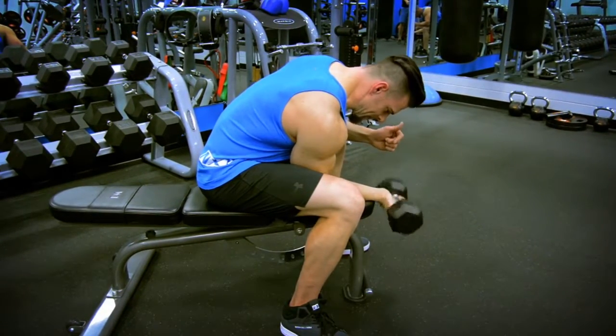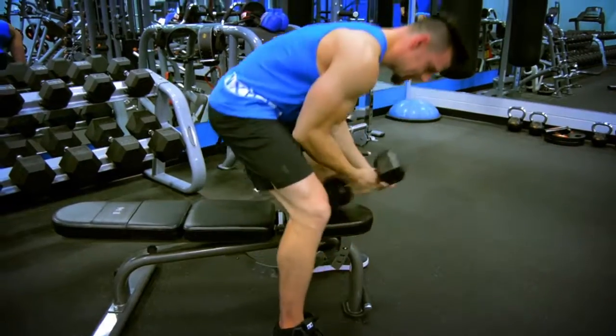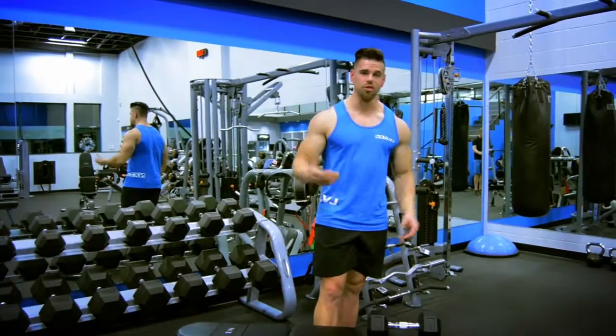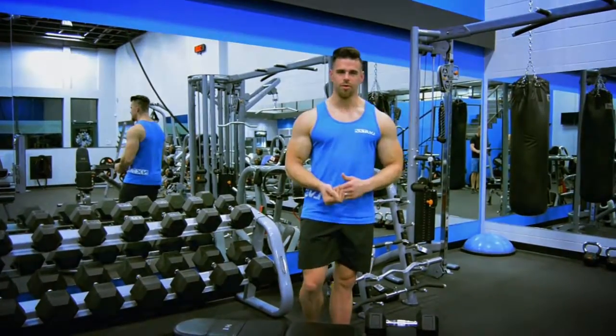For this exercise, I find using a lighter weight and doing more reps to really get that burn is much more effective than lifting really heavy and only doing three or four. That's dumbbell wrist curls.